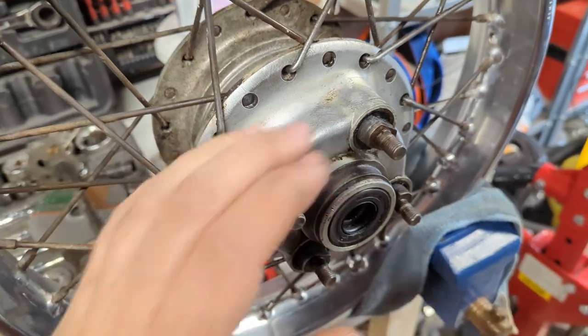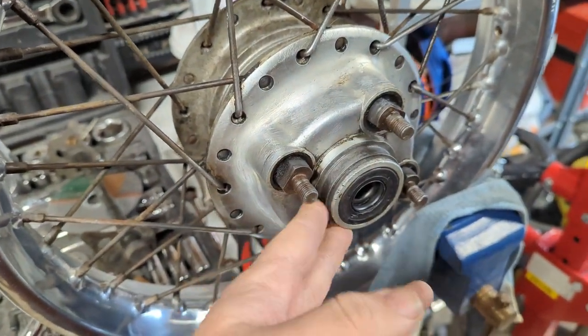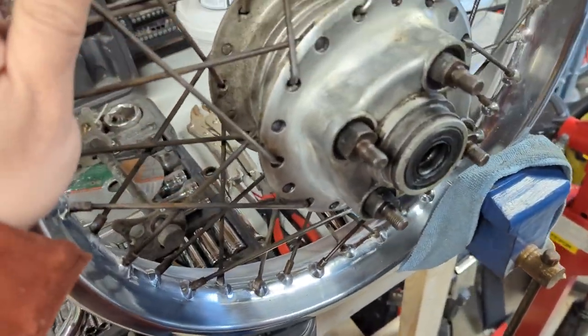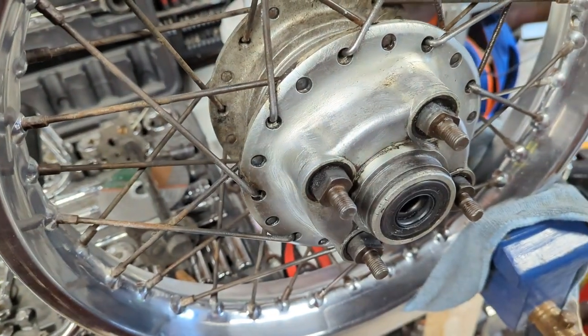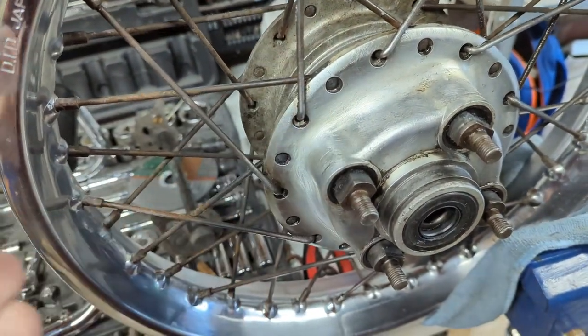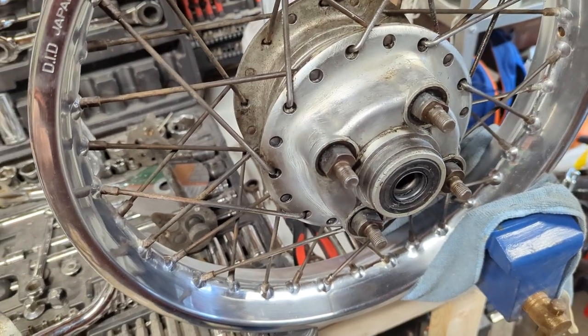I spent some time yesterday and took the remainder of the sprocket attachment equipment off. Cleaned this up a bit, went around with the Autosol, looks a lot more respectable now. Did check the bearing out - seems fine for now, and if it's not, it's only a couple of quid to replace. Just need to get a few more bits of grime off, and then we'll pop a new sprocket on, which we've got on the parts pile behind us.